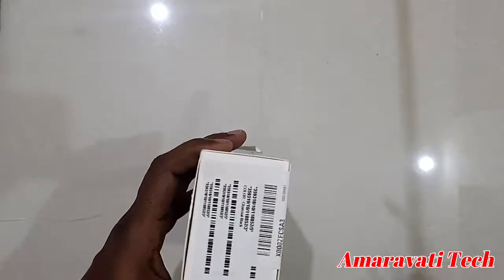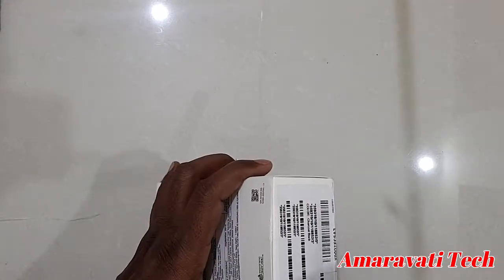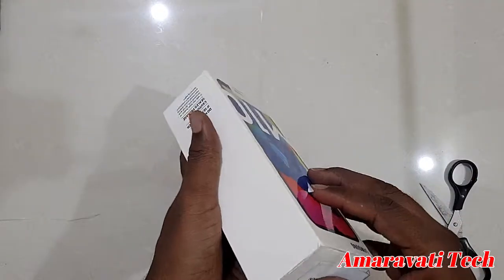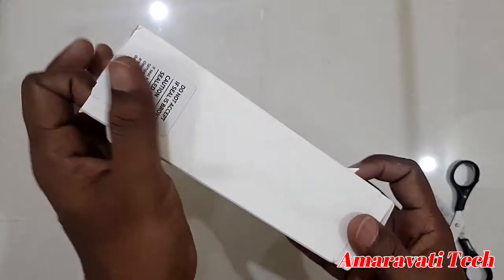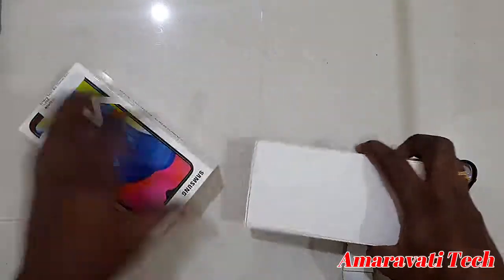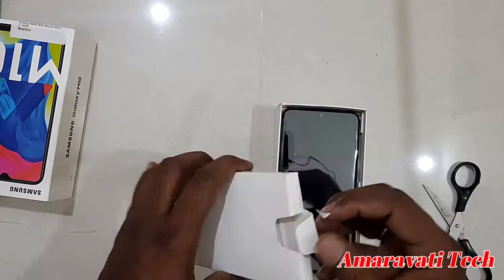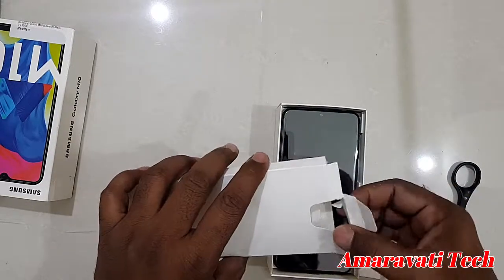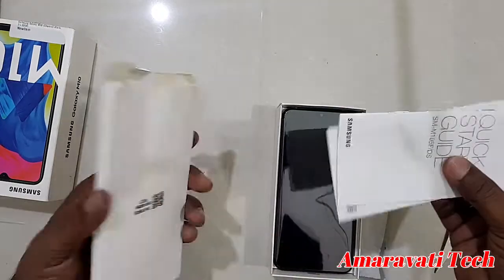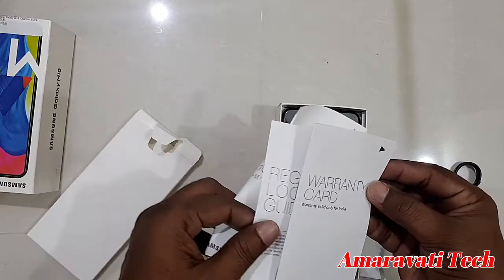Let's cut it open. This is the unboxing. Inside we are getting a manual — this is the manual. We also get a kickstart guide and a warranty card.